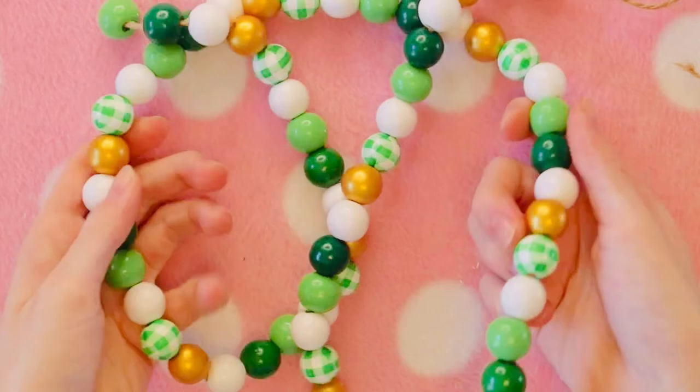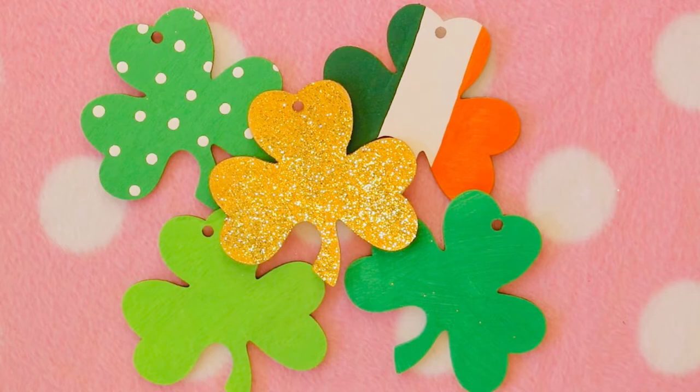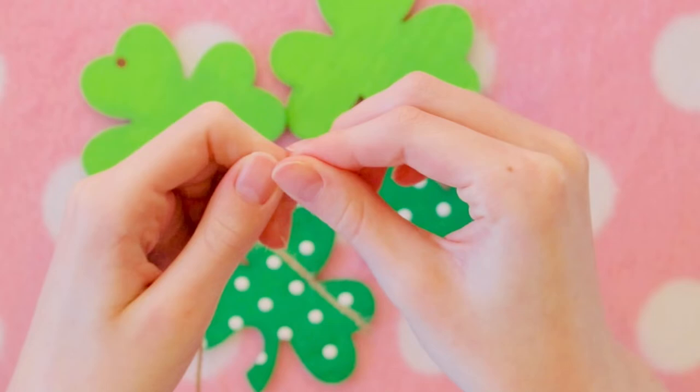Once I'm happy with the length, I decide how many of my shamrocks I want to put on. I actually painted several other different types of shamrocks before this video. I have some Irish flag ones, and I have these gold ones as well that I painted with gold paint and then added some glitter to. I measured out a piece of the rope so that way they're all the same length and strung it through the shamrock, then did the same thing with all the other ones that I'm using.